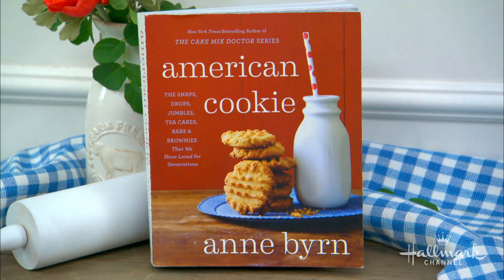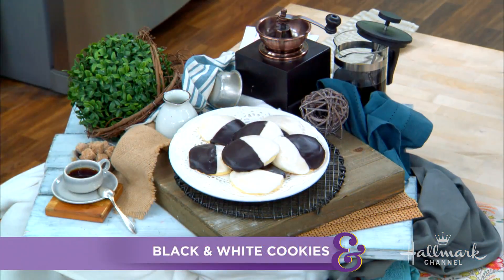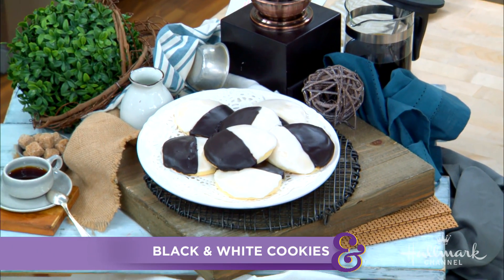Welcome back, everyone. She is the author of the brand new cookbook — I love it, by the way — American Cookie, which is a sequel to her smash hit, American Cake. And today she is here baking the classic black and white cookies. Please welcome back to our home, Anne Byrne.